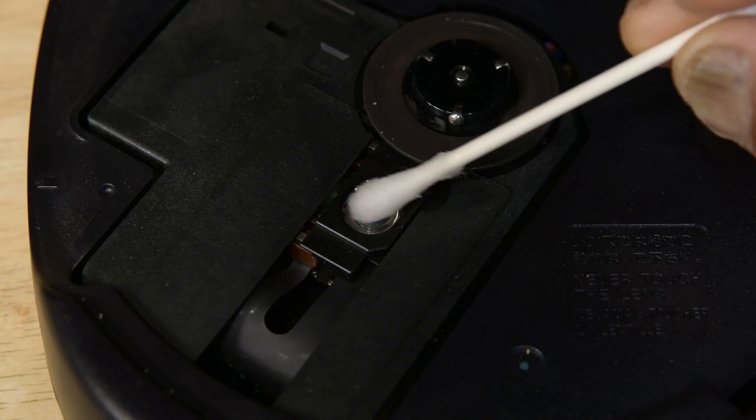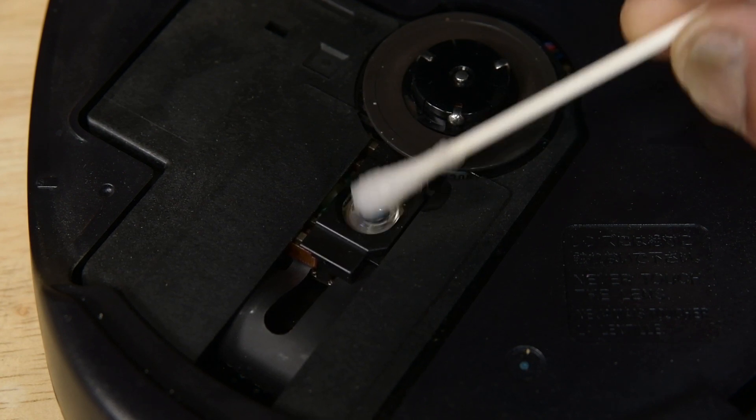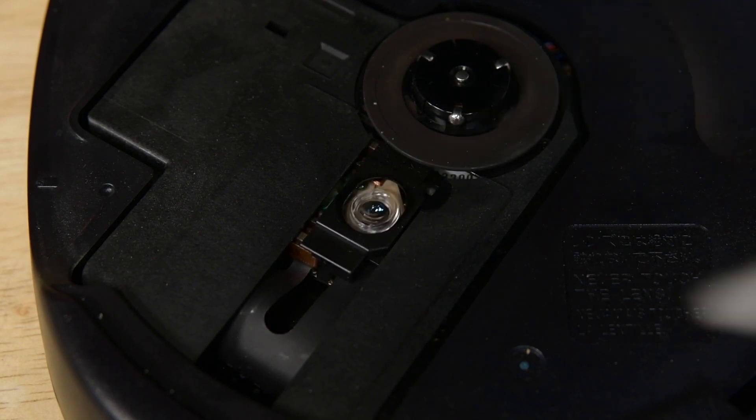The next thing to try is cleaning the lens. Use a Q-tip and some 91% isopropyl alcohol from the drugstore to remove any debris or fingerprints that may have gotten on the lens preventing it from working correctly.